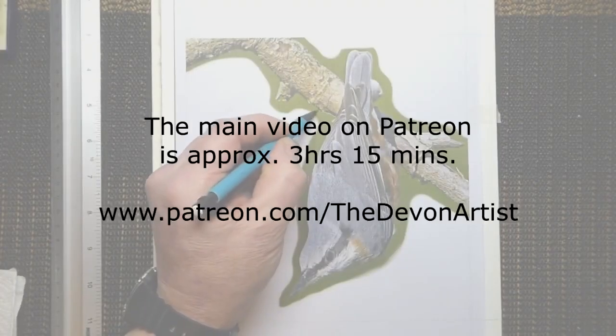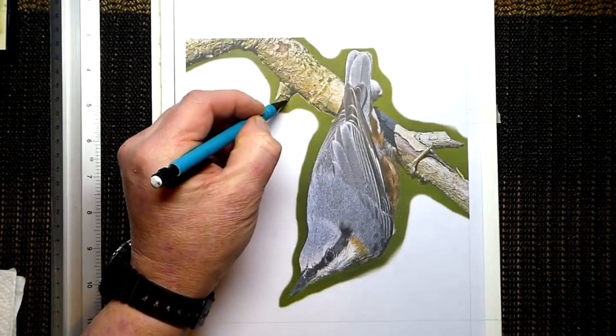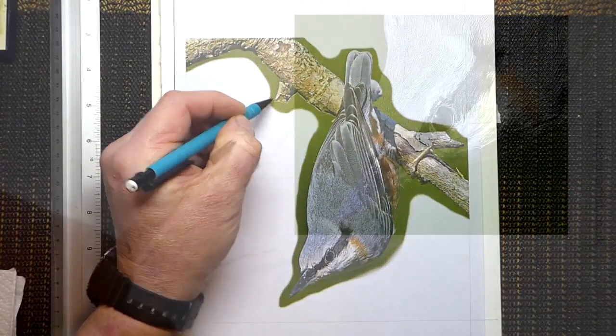The first thing I need to do is get the outline drawing onto the paper. I'm going to do this by using the graphite-backed paper method. This is just a quick way of getting the outline down and then starting the painting.